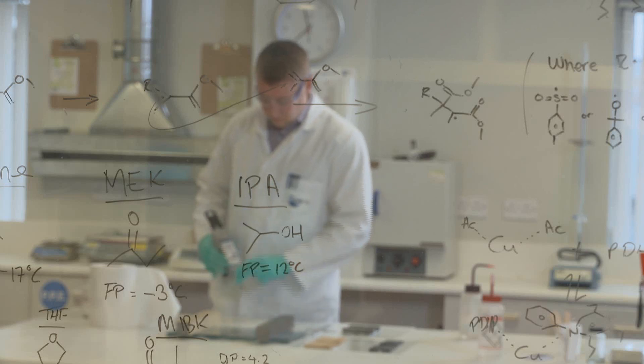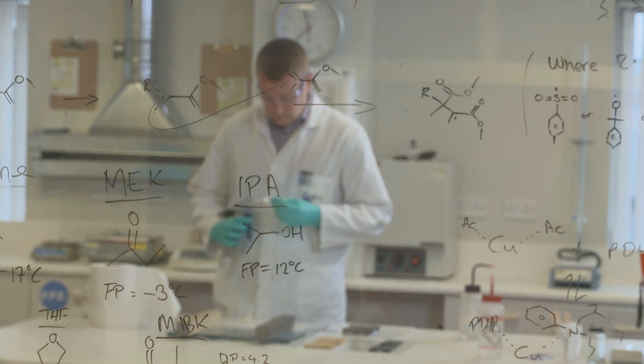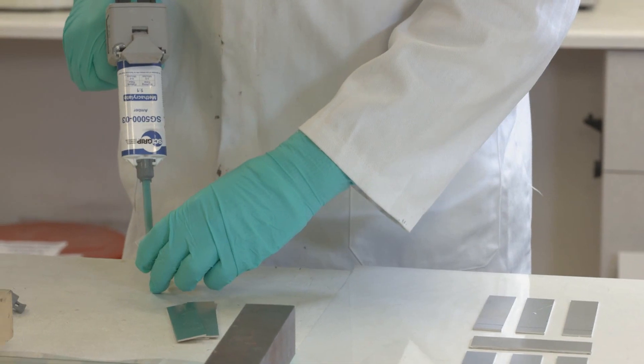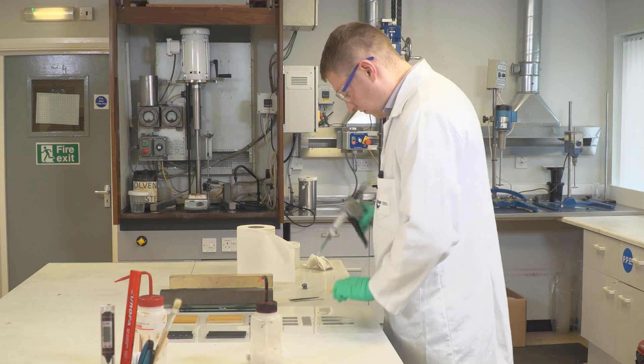One area where MMA is significantly better than epoxies and polyurethanes is cure time. With MMA's cold-temperature curing mechanism, there is no need to introduce heat to quicken up speeds. You can range from a five-minute product to a product with over a two-hour cure time, depending on the technology used.